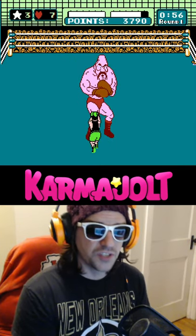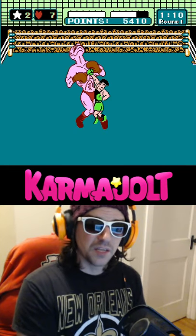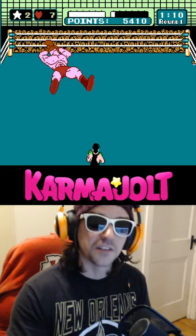So, interrupt his hooks with jabs, then block. When he goes down for the uppercuts, you can body blow him twice, then use a star to knock him down.